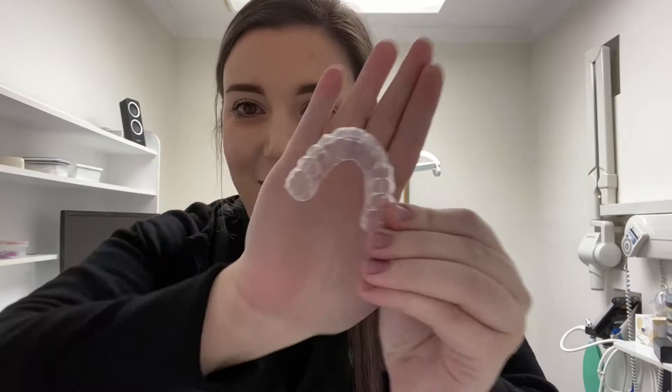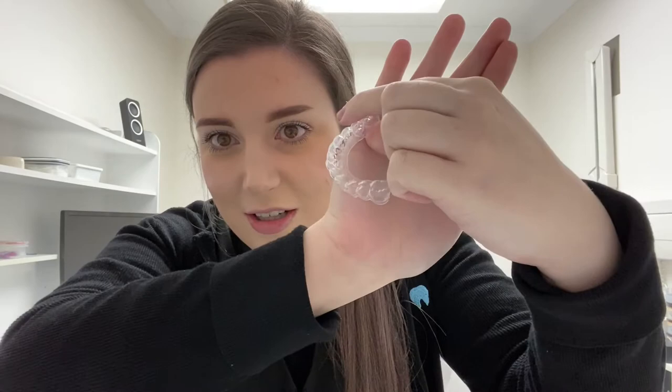For the lab to make those impressions into the actual whitening tray, it takes about one to two weeks. Jess's will take about one to two weeks, and then you can pick them up with the whole kit. This is what they look like once they're finished. You can't really see them because they're clear, but it's essentially my teeth in a clear formation. They sit in without the whitening gel — I'll just show you.